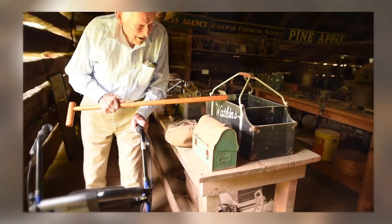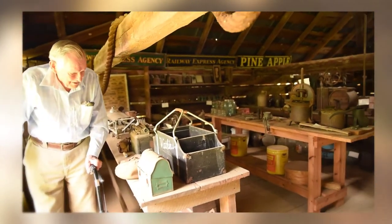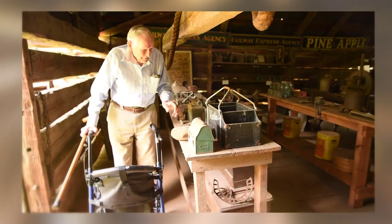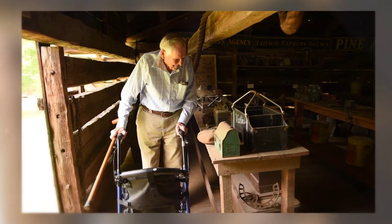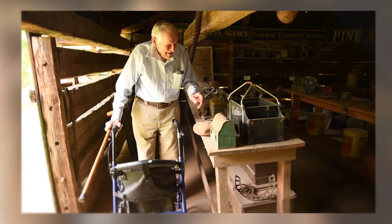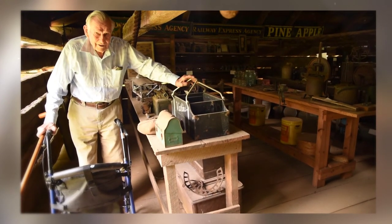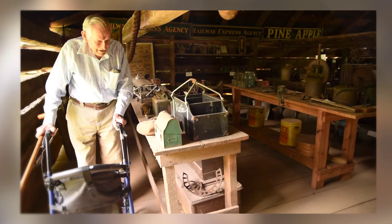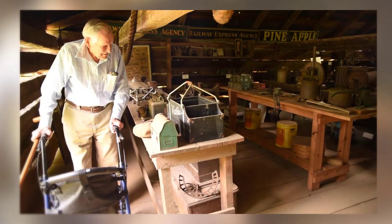This is a thing that Watkins used to have — people went around to different places, rural areas in particular. That was a sample carrier with all kinds of little sundries for housewives: flavorings and all of that. He would carry that around and try to sell his products — Watkins products. I think it still makes some flavorings and things like that.